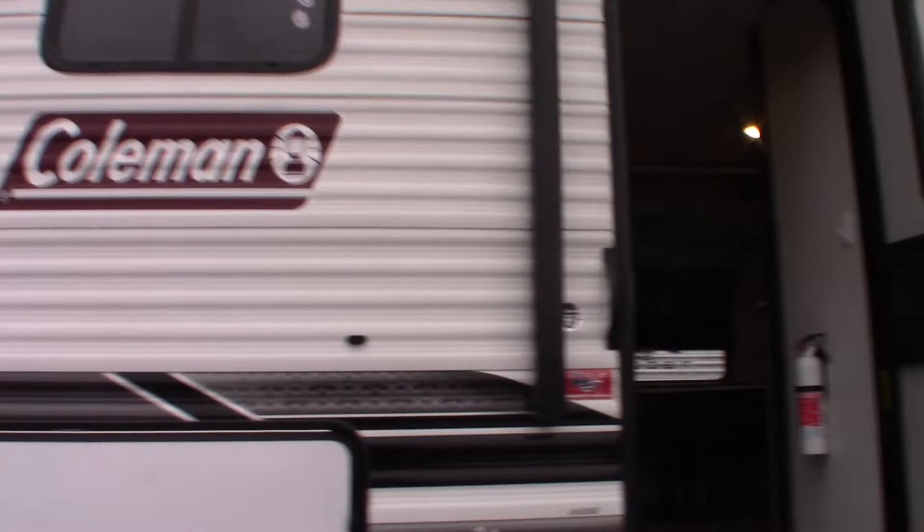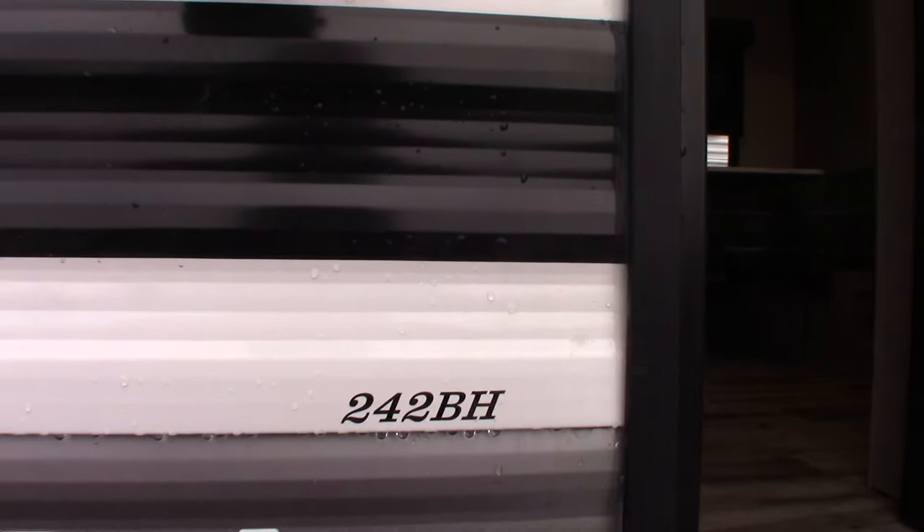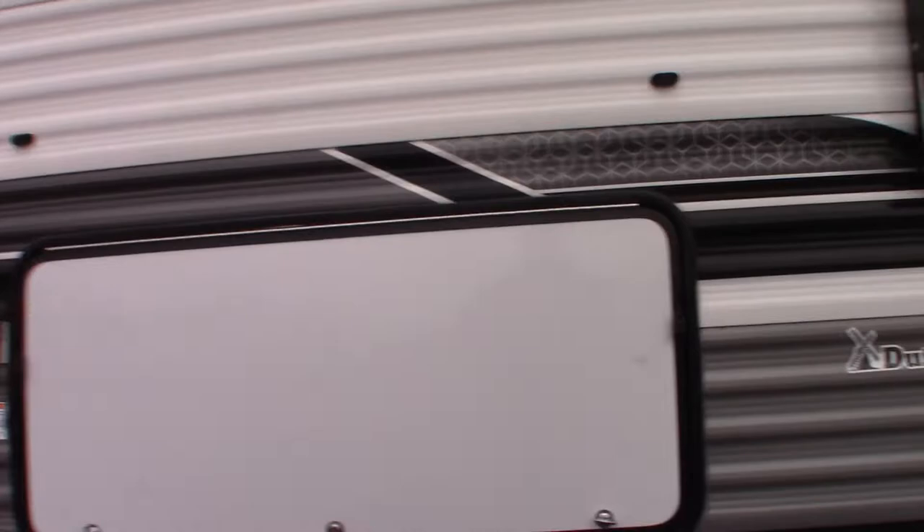This is Carl at National RV Detroit and I'm going to walk you through this Dutchman Coleman trailer model 242 BH. This is a how-to video so I'm just going to show you some of the features and how they work.